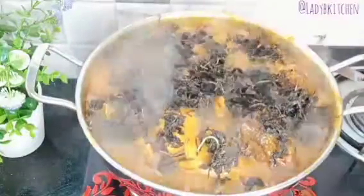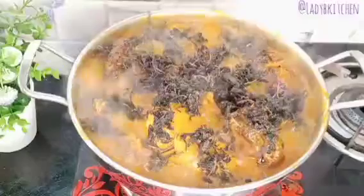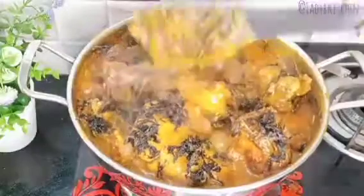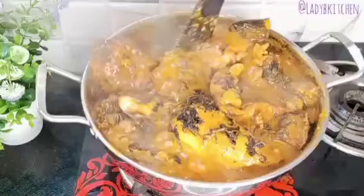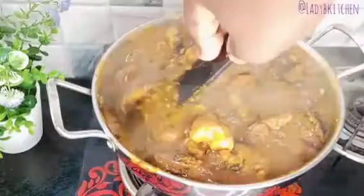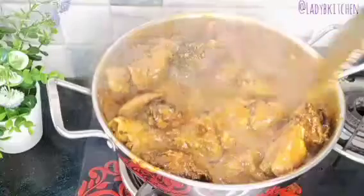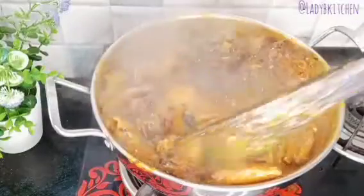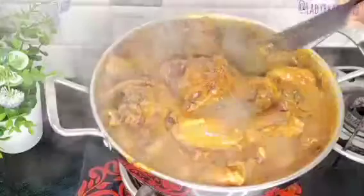Now I'm done washing the bitter leaf and it's time to add it to the soup. Just look at this Agbolo soup — look how it's pumping! This soup is so good you'll eat one plate, then come back for another. Everything is combining nicely. The soup is getting ready, reaching that one-in-a-million level.